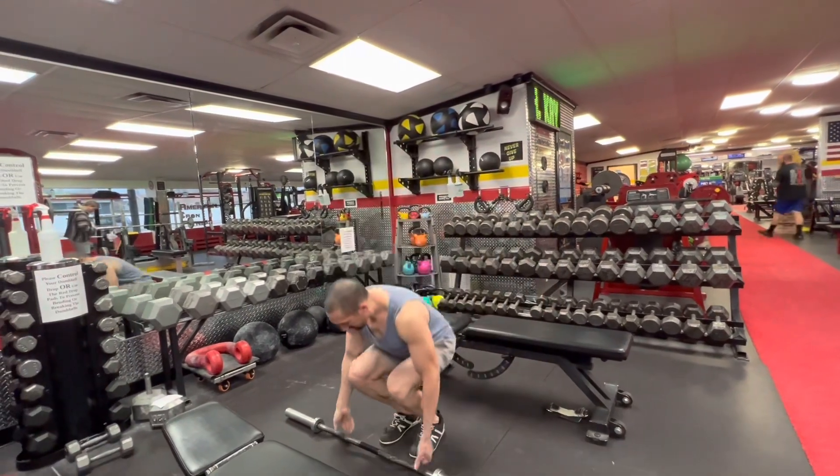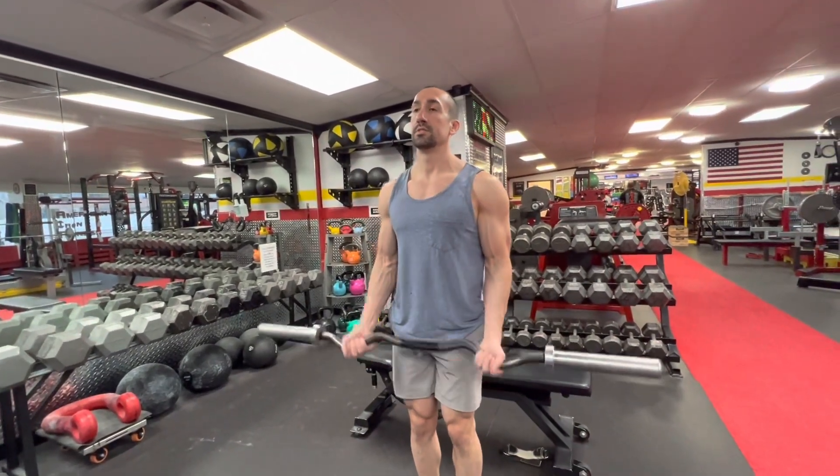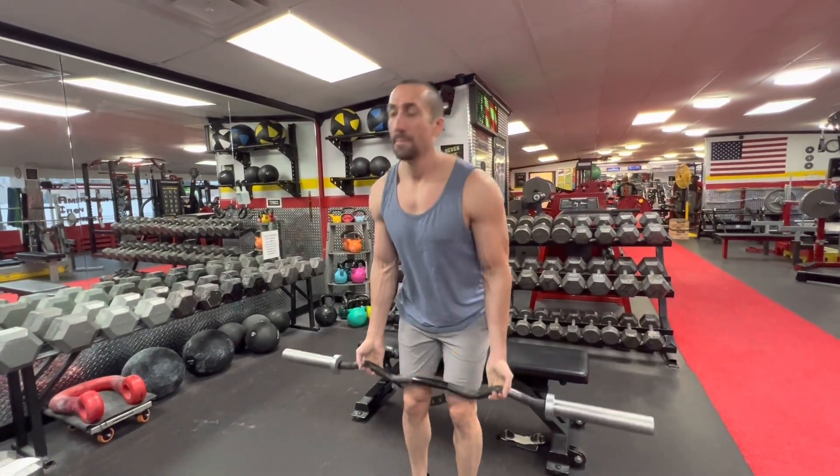Lots of things work. Barbell curls are fine — you're not going to get the same range of motion, but that's okay. Whatever you're doing, record it so we can make sure you're progressing in the right direction.